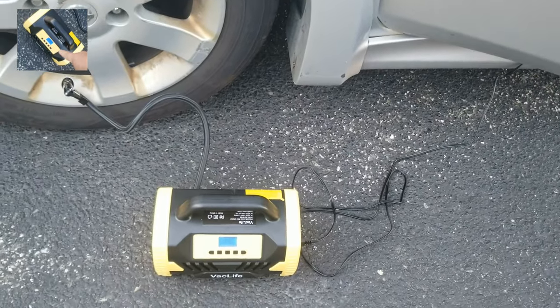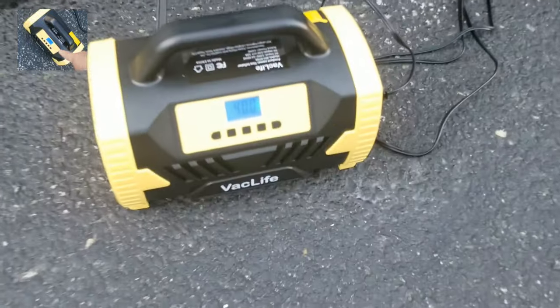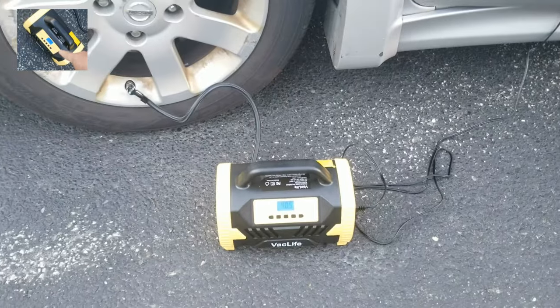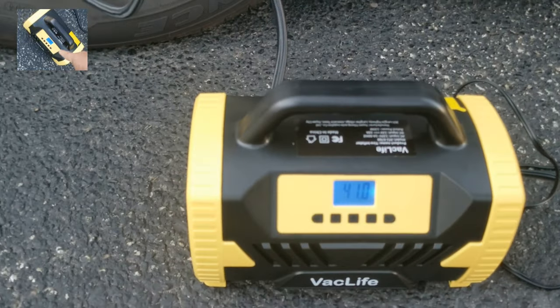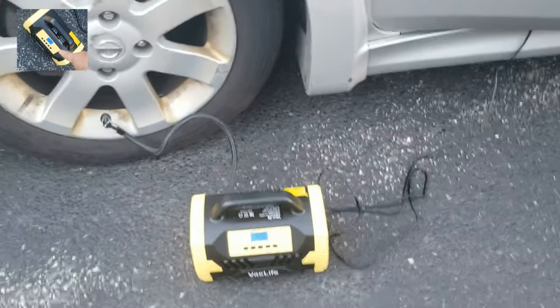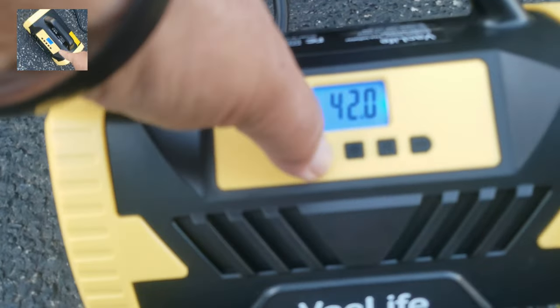Right now this is plugged into the 12 volt cigarette lighter in the car. Some cars you have to turn the key all the way to get power, but this car just needs it plugged in. We're at 40 — get in there! It will automatically shut off at 43, and then we'll go around to all the tires and make sure they're all at 43.